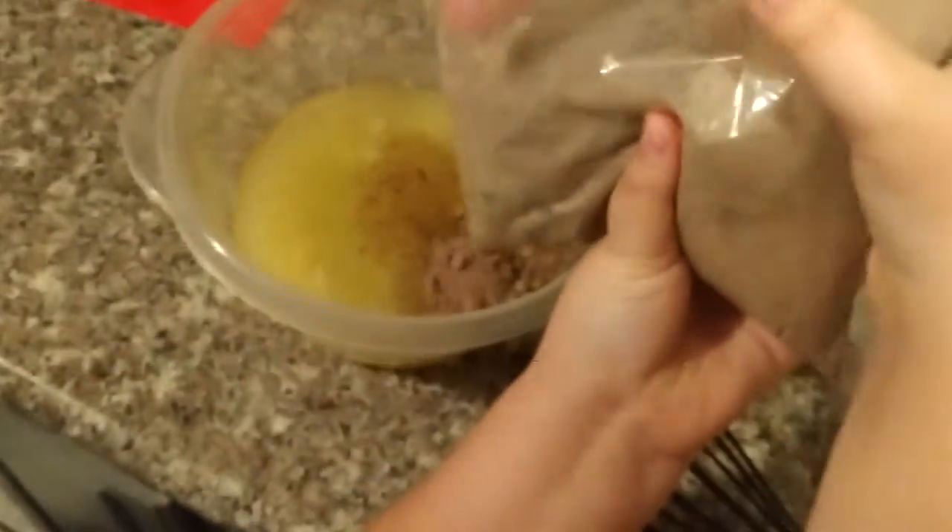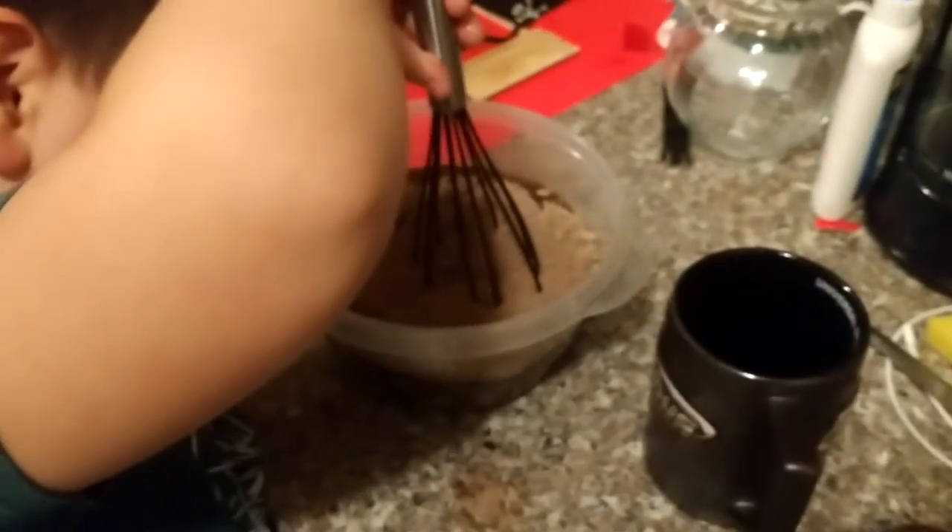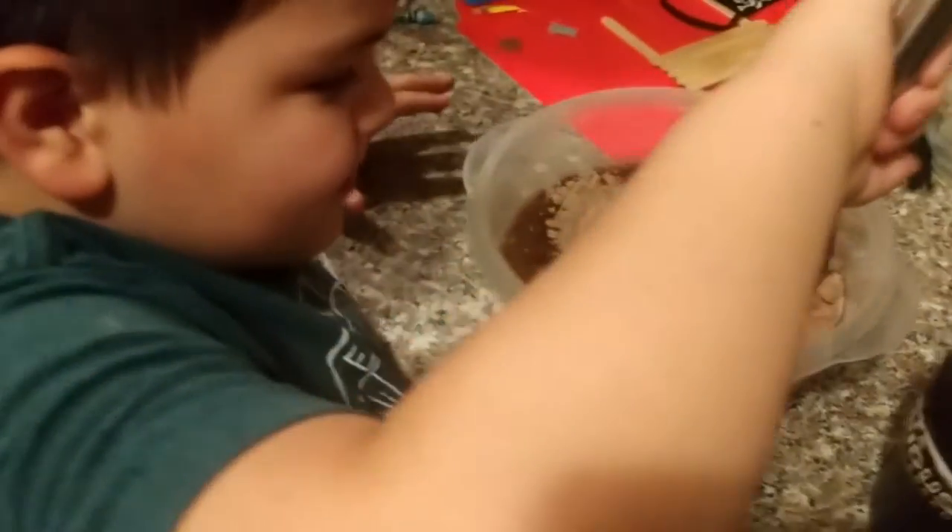So what are we going to do? Pour this into here. Yeah, the brownie mix is going in there — all of it. Now what are you doing, Hunter? Mixing it. Mix it really good.